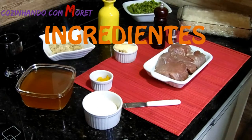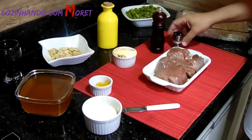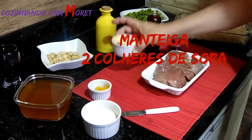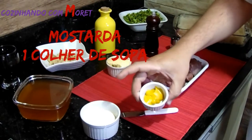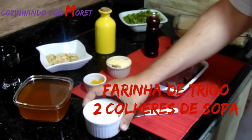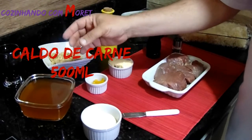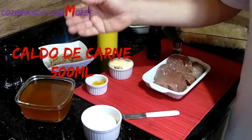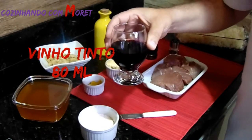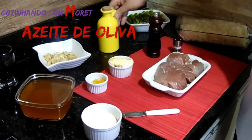Vamos aos nossos ingredientes. Estamos usando 500 gramas de filé mignon, sal, pimenta do reino. Para o nosso molho madeira, vamos usar 2 colheres de manteiga, 1 colher de mostarda, 2 colheres de farinha de trigo, caldo de carne em pó dissolvido em água — também podemos utilizar o caldo de cozimento de carne. Estamos usando 80 ml de vinho tinto, 100 gramas de champignon e azeite.